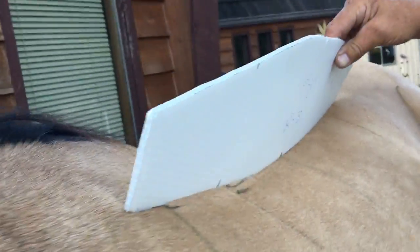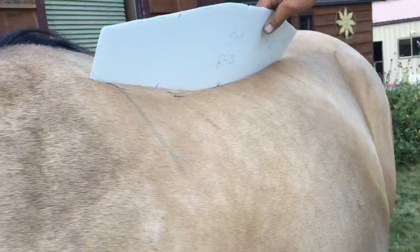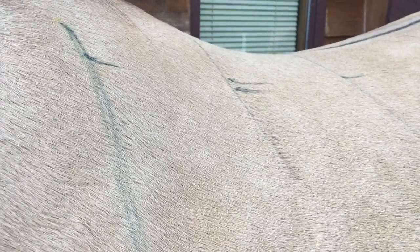That doesn't look like a gap. And the rocker arm is R3 — the least amount of rock. Eleven and a half from A to B. Do you have a measuring tape?